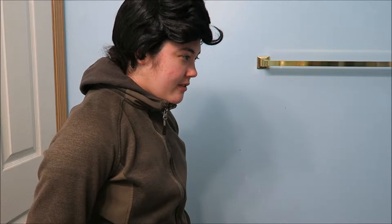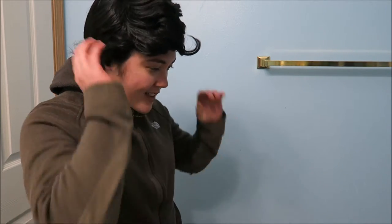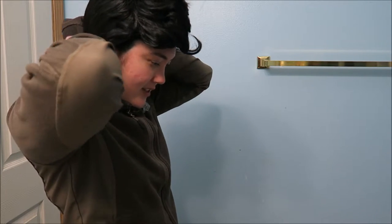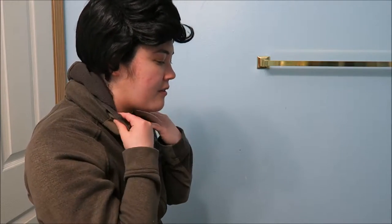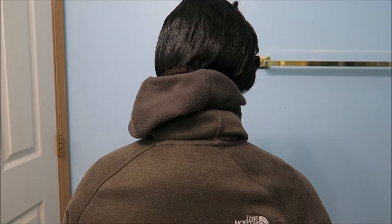Yeah, I'm really satisfied. I give this wig maybe 4 out of 5 stars. Let me show you all the views — this is the front, here's the side profile, and this is what the back looks like. And here's the other side profile view.